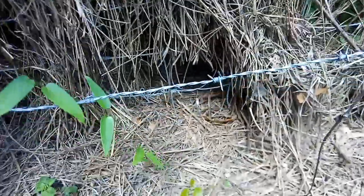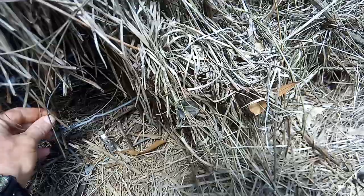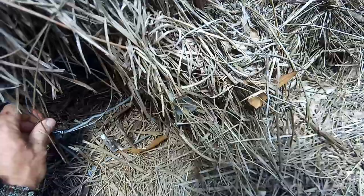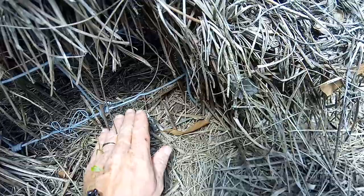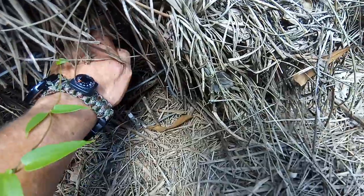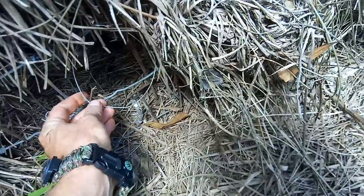So, what you do, you get your snare, which I've already placed there. Make sure it slides — where it'll slide tight when they go through it. What I did, I placed some sticks here so they wouldn't go under it. They have to go through it. And when they go through it, it'll snare and tighten up around the animal.